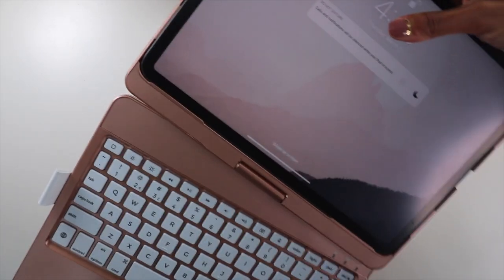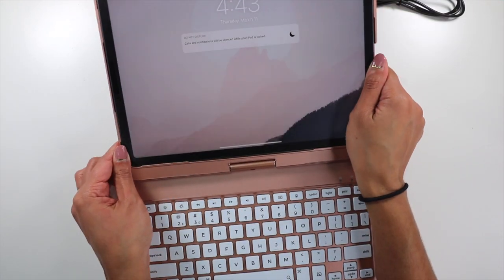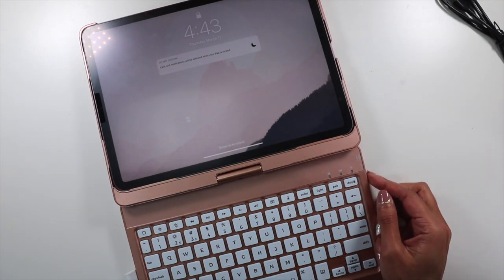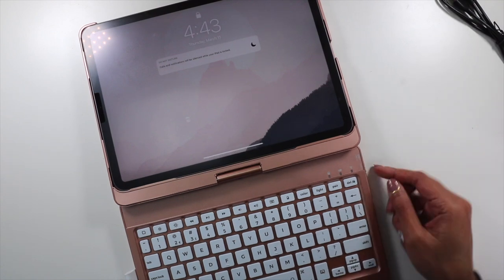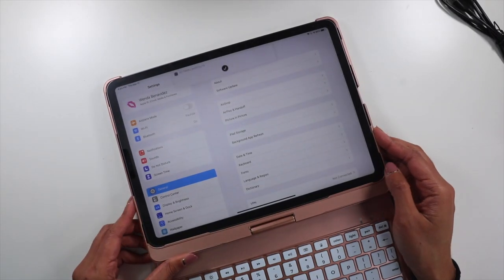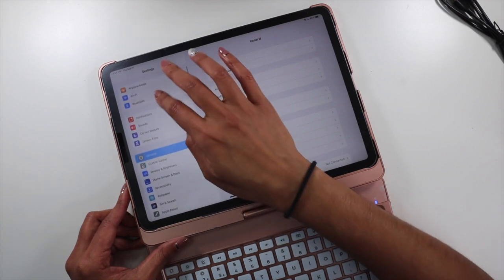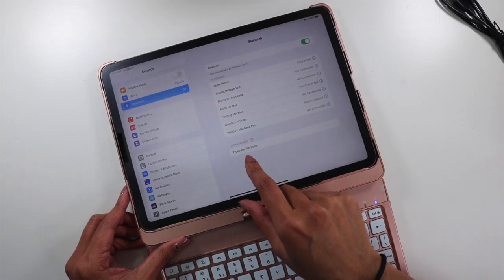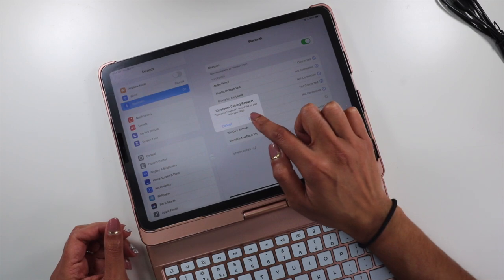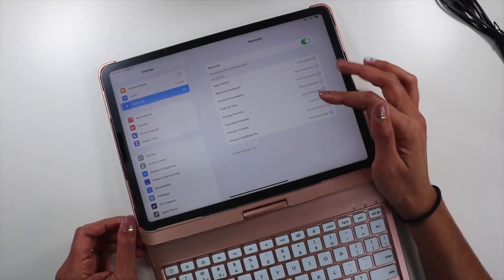I've never tried a touchpad before. So let's see how we can get that set up. You need to turn it on — there's an on/off switch right here. I'm going to go into Settings, then Bluetooth. Right away it pops up as 'Typecase Flex Book.' We're going to click that to pair, hit pair, and it's connected.